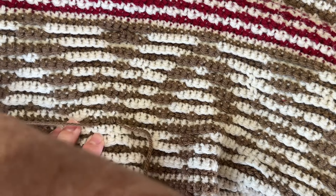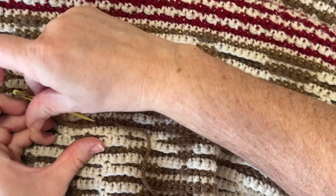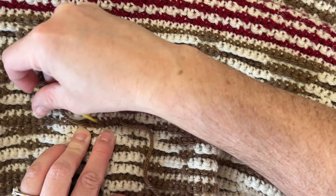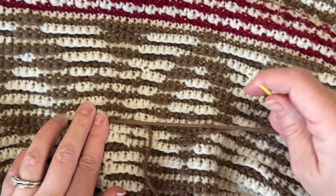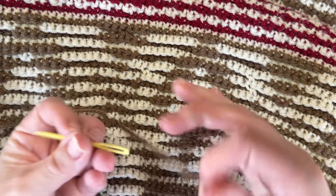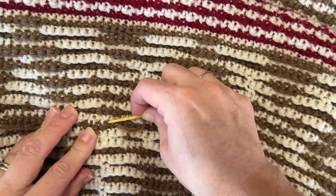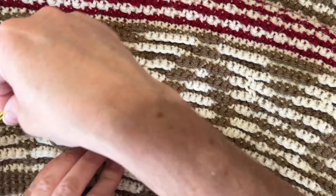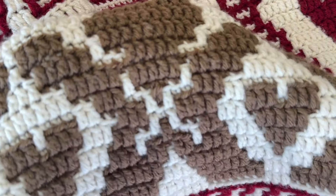Fortunately we do have some ends because we messed up here. Usually the good thing I like about overlay mosaic crochet is you just make an envelope border over those ends. So I'm going to fasten that off, and then I'll weave that in a little bit better. But there you have it — we've fixed it.